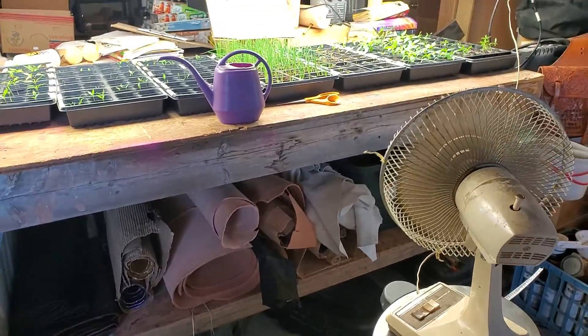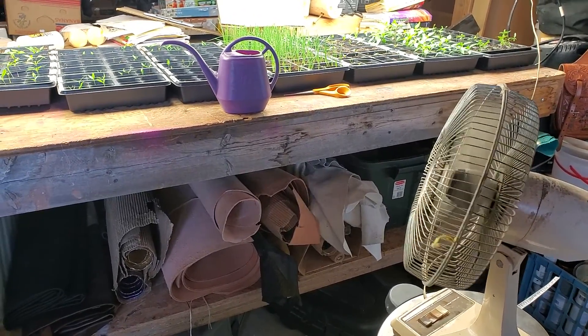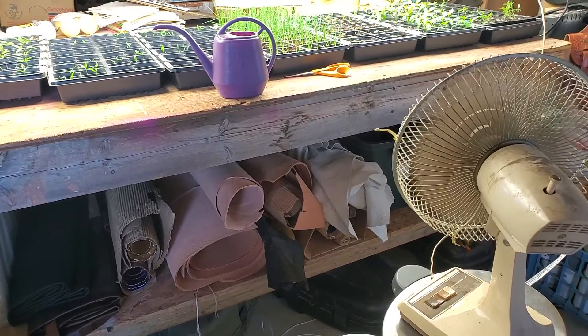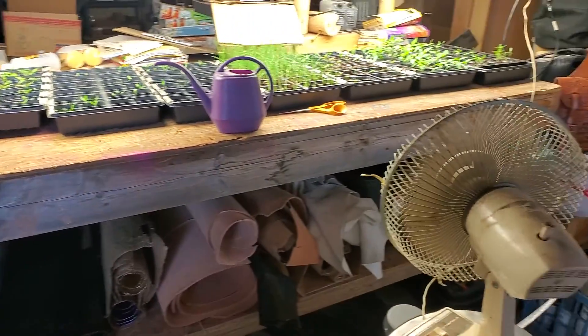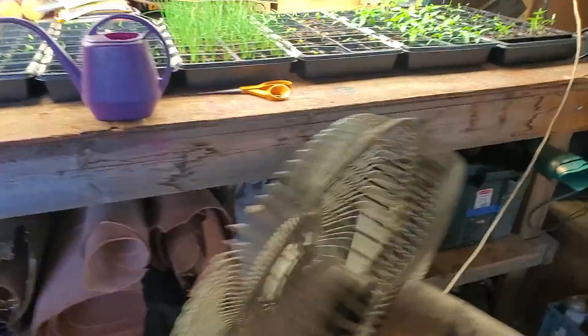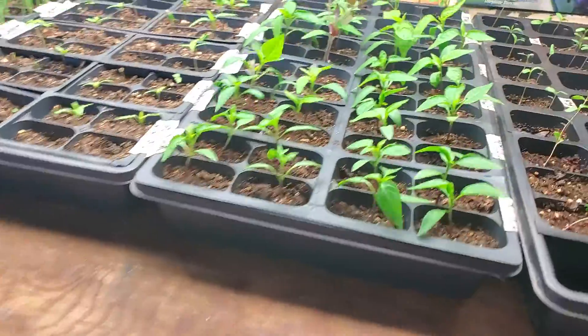There's my fan, and a fan is very helpful to provide some of that natural wind and to help get these plants nice and strong. You can see I have this on oscillate and it really does hit the entire table as it goes back and forth. I have this hooked in with my lights and it'll be on whenever the lights are on, which is right now 12 to 14 hours a day.